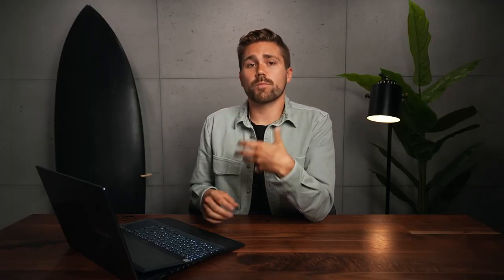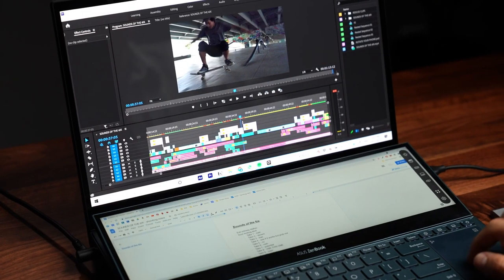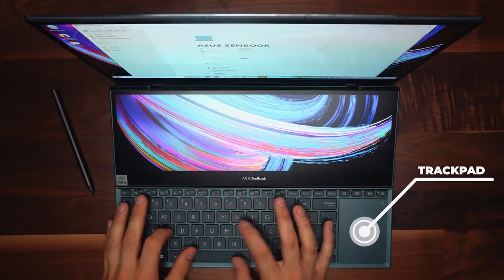For example, that door kicking shot that you saw in that video, we did that 10 times, but we already knew on location which one was gonna end up in the final edit. So what we'll do is we'll bring up our notes and our script in Google, and then we'll set up a workspace on this laptop where Premiere Pro is on the main screen right here, and then our notes and our script is on the second screen — this is the ScreenPad Plus. This way, we can easily reference all our takes and just speed up the process of building out a rough cut.